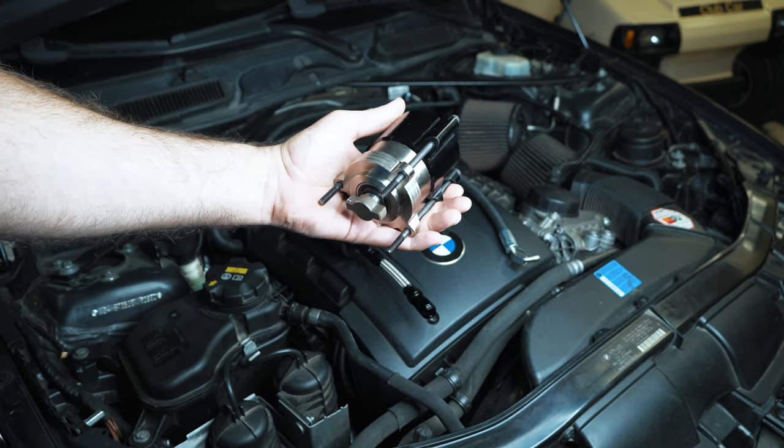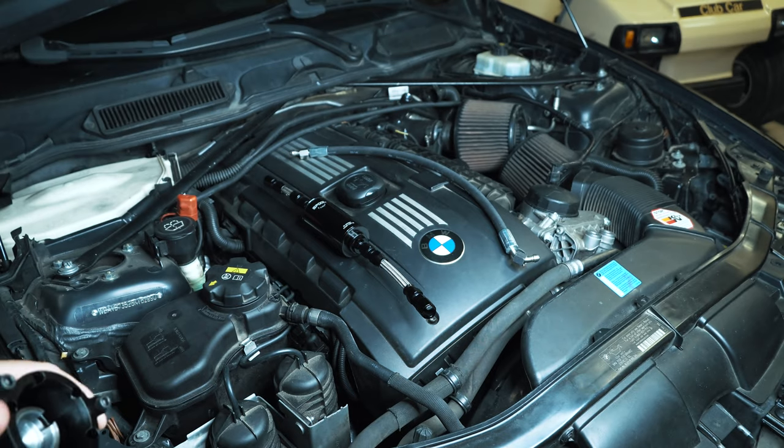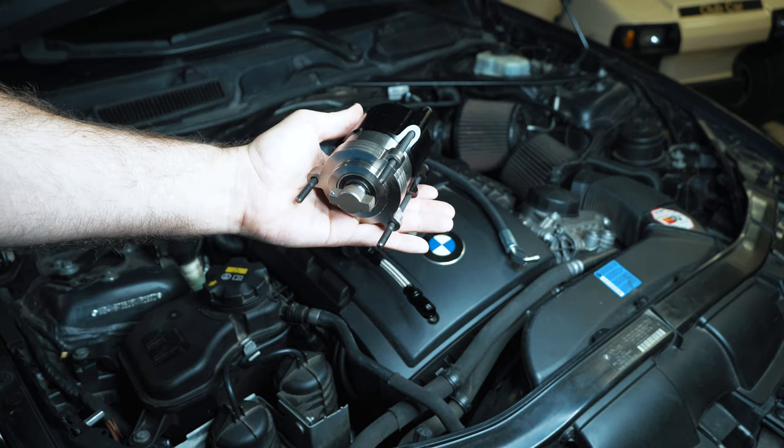Hey guys, thanks for tuning in. You're looking at a high pressure fuel pump overdrive system for an N54 powered BMW. We're going to talk about it and I'm going to show you how to install it today.